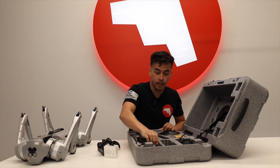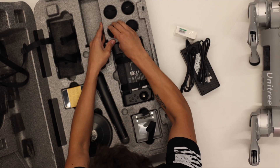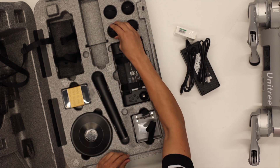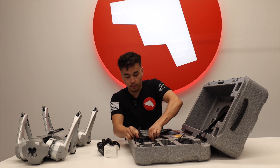You have extra feet right here — you get four extra feet. And then here's the controller itself.